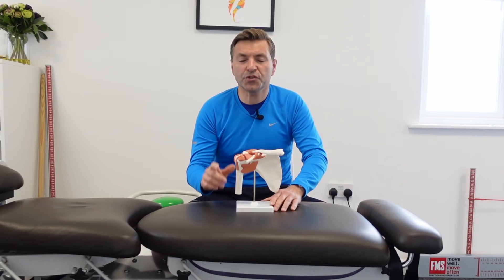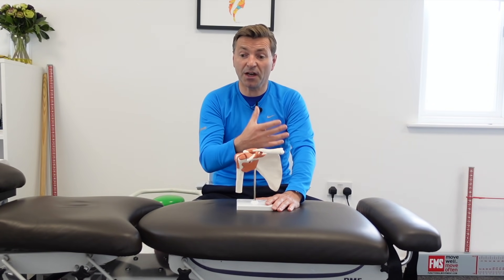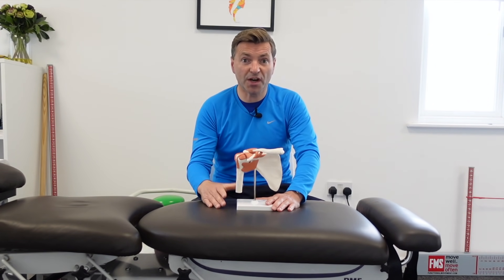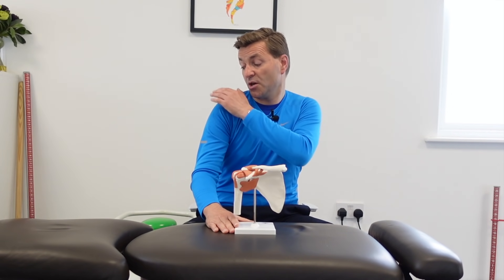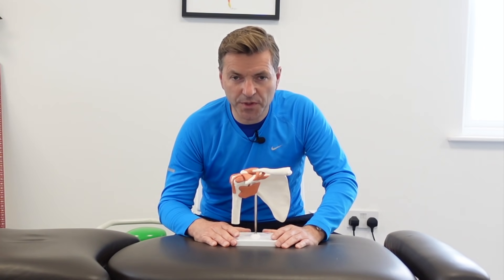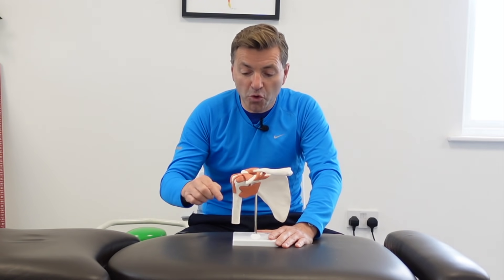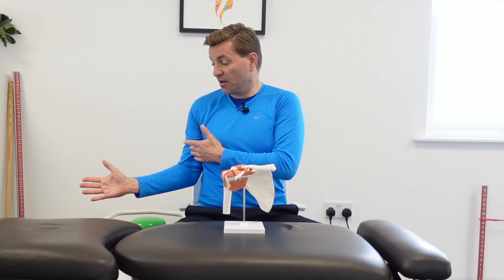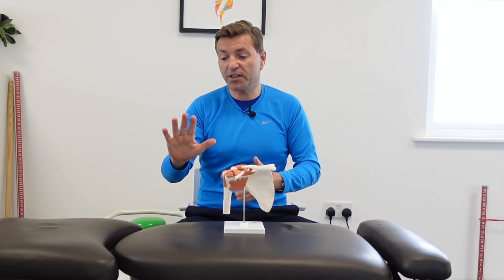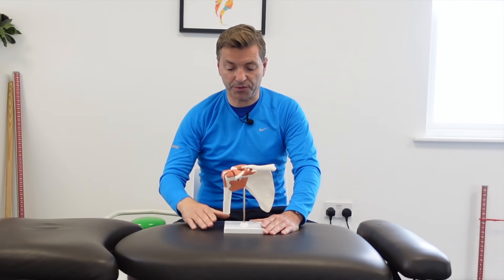The frozen shoulder occurs in three stages. Stage number one is the freezing stage, which generally lasts from six weeks to nine months. You often experience pain at the top and on the outer arm. Initially you won't have a decrease in range of movement, but gradually throughout this phase movement will decrease in all directions — putting your forearm outwards, placing the back of your hand in the small of your back, and raising your arm over your head.